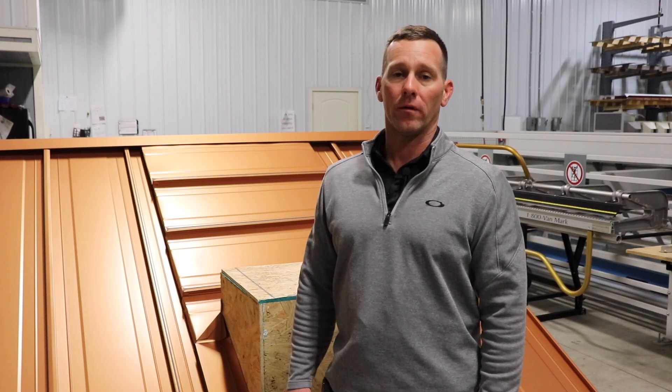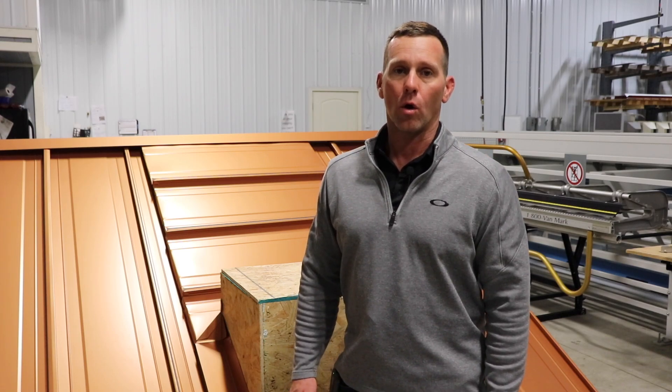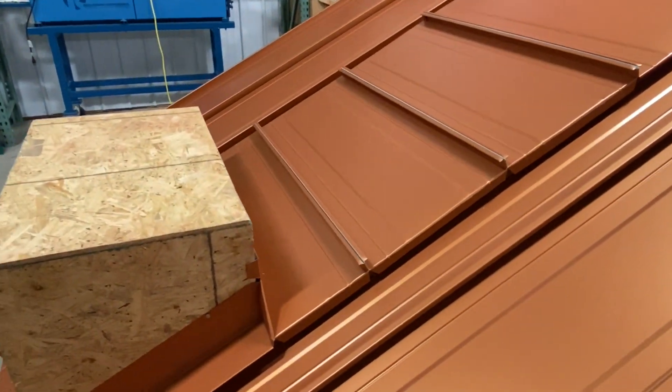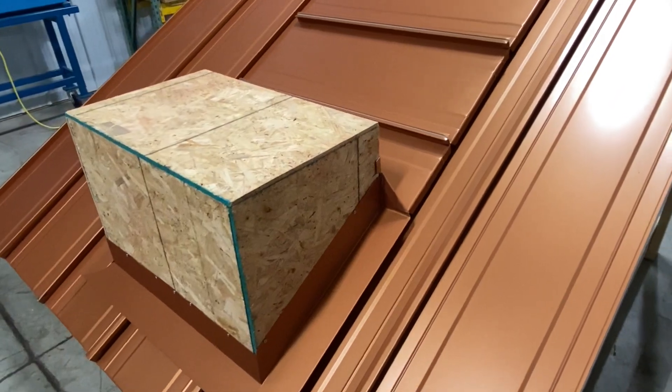Today I want to introduce you to a type of standing seam metal roofing called the 138T and I want to talk about five reasons why you may want to consider using it on your next metal roofing project.